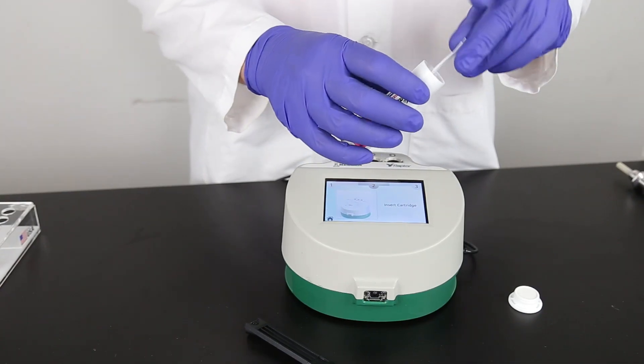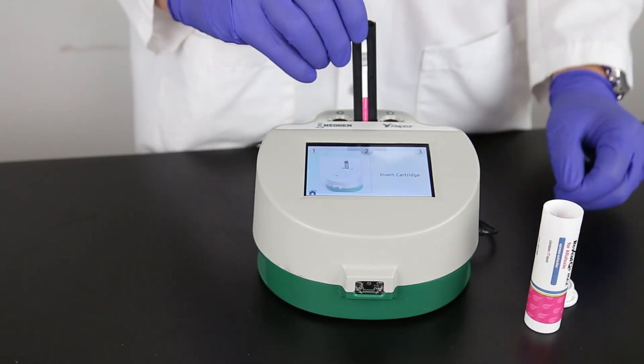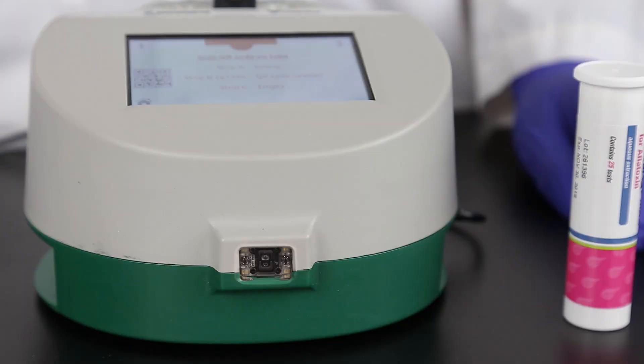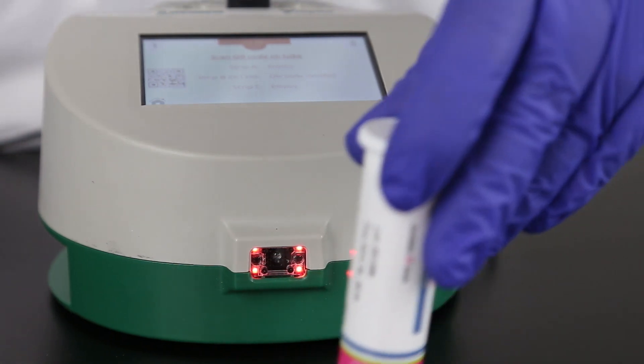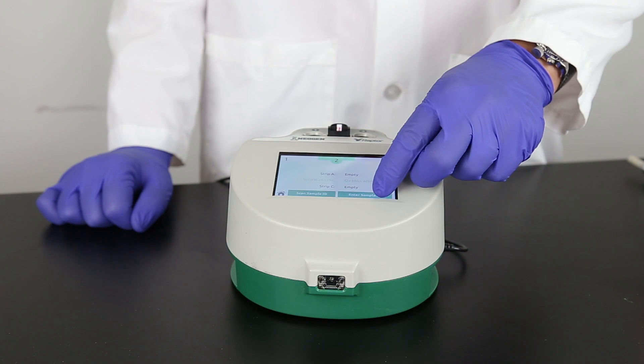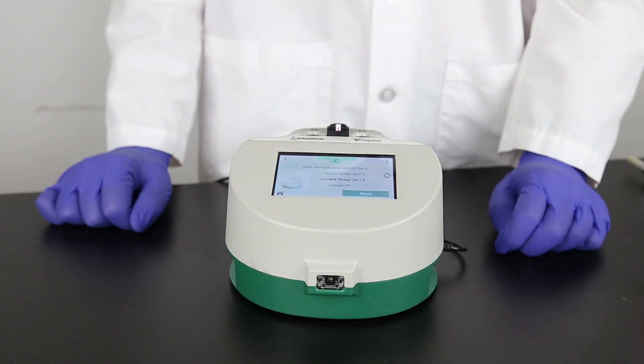Place a test strip into the Raptor cartridge, then place the cartridge in the Raptor system. You can use any of the three ports. The Raptor system reads the barcode on the strip. If you need to add the lot information to the system, the scanner on the front of the system will turn on automatically. Scan the QR code located on the strip tube. Enter a sample ID if you like. This can be done manually or, if you barcode your samples, by using the scanner in front of the system.